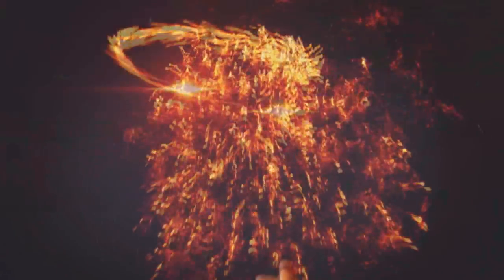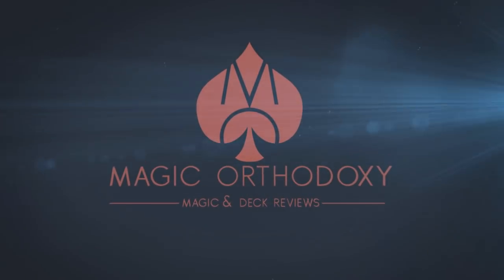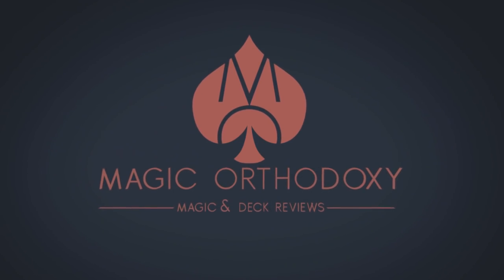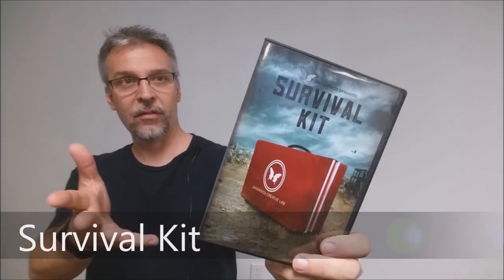Hey everybody, welcome back to Magic Orthodoxy. My name is David, and this is a Magic Review. Today we're going to look at the Survival Kit DVD from Sands Minds.